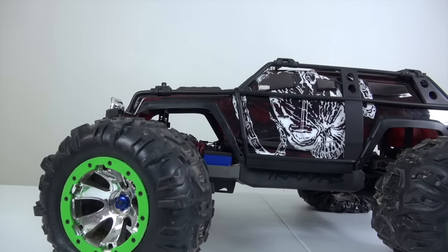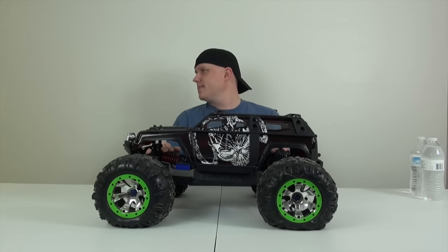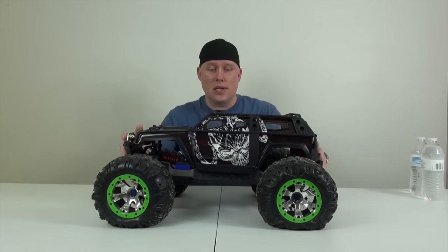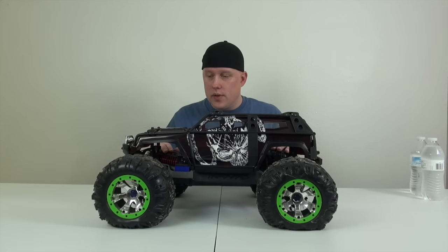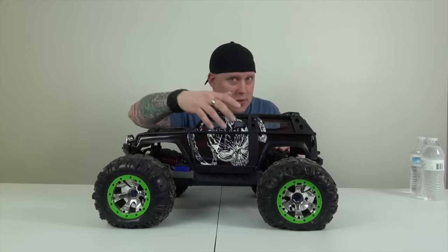And now for the Traxxas Summit! We've had this thing for a while — I think this is probably the oldest car we have in our collection. Yes, it has a different body. Jumeirah will be going over this body and her technique in a video she wants to do. As you'll notice, the tires do not match perfectly well with the body — we're trying to find tires right now and can't really decide on some.